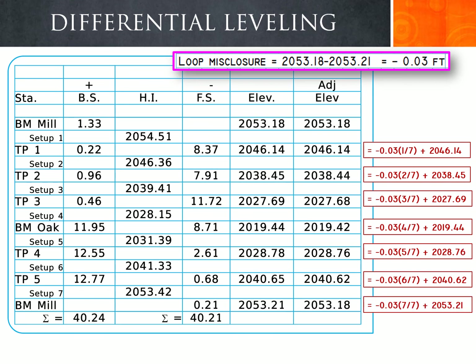This is the final elevation adjustment. The original benchmark Mill elevation was 2053.18, but our calculated closing elevation was 2053.21. Applying negative 0.03 times 7/7, the seventh setup's full correction, subtracted from 2053.21 gives the corrected adjusted elevation of 2053.18, which matches the original benchmark elevation and confirms a properly closed loop.